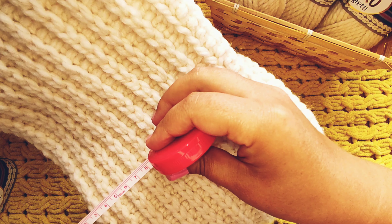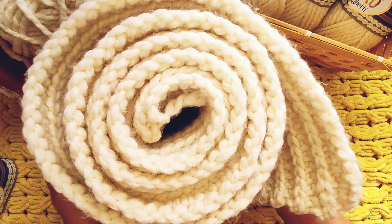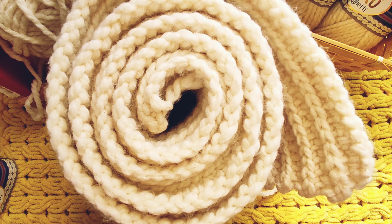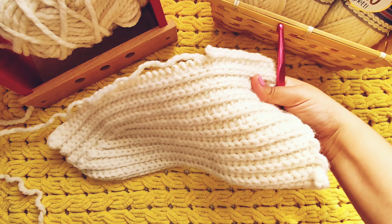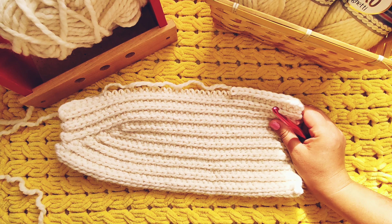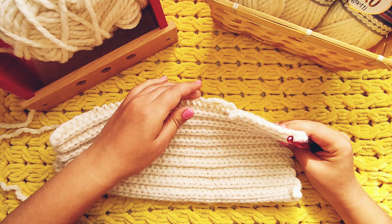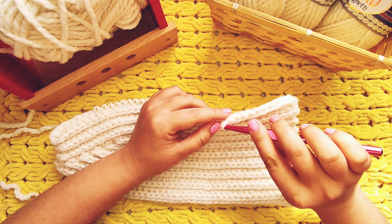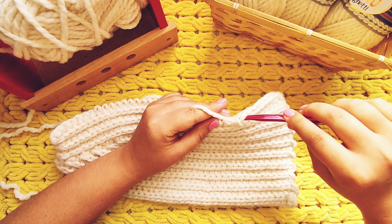For this set of cap and scarf, I used almost 10 balls of yarn Nako Spaghetti. I would like to show you how I crochet the English rubber band. I used hook number 8.